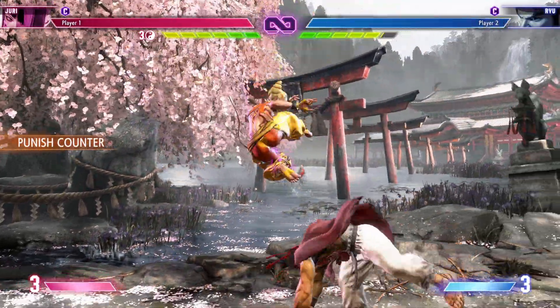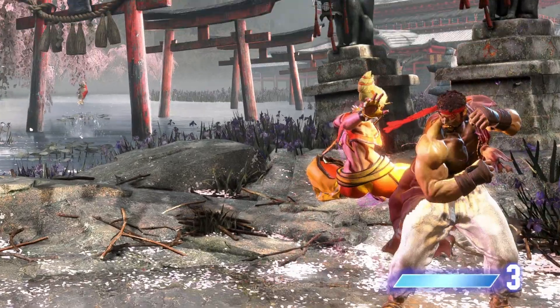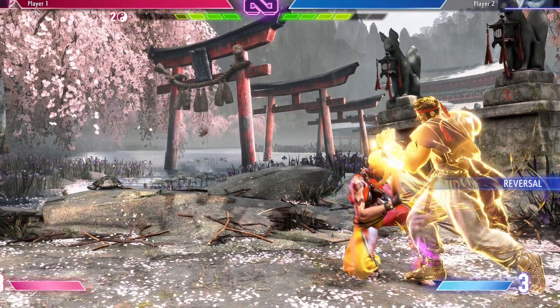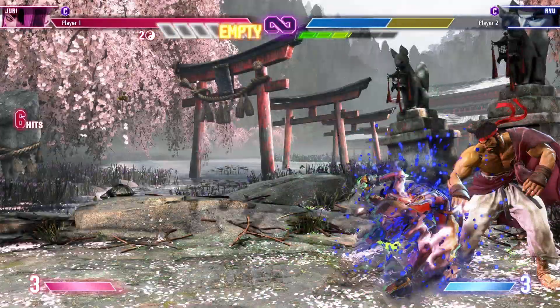A safe jump is essential for layering your offense in Street Fighter VI. A safe jump is a jump attack that hits so low to the ground that you recover before your opponent's reversal comes out. To explain what a safe jump is, we must understand the concept of startup, active, and recovery frames.